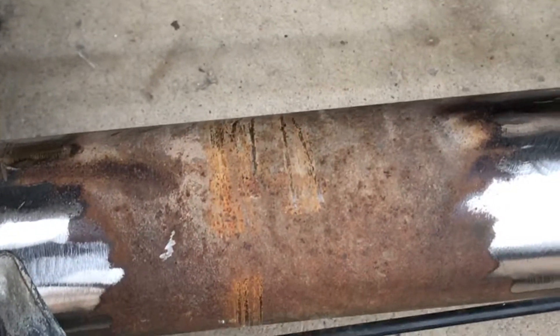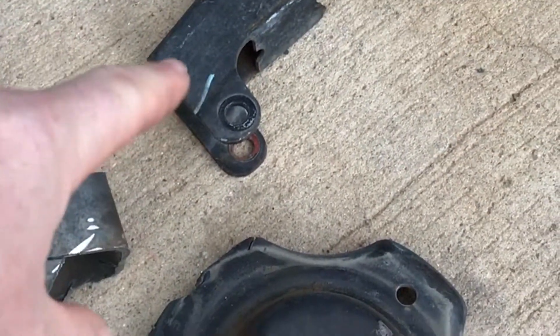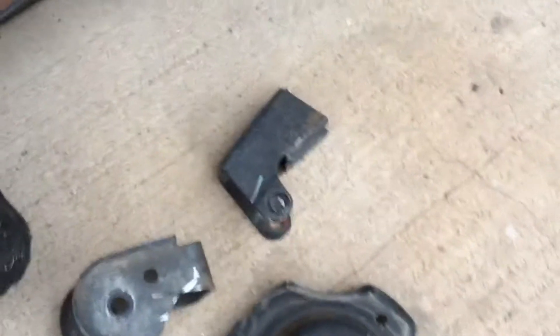It's a pretty common axle, easy to find at junkyards and certainly cheap enough. I've got it all cleaned up and ready to go in. I've got the old brackets cut off — you can see the tubes bare. These are the couple things you'd have to cut off if you want to use it: the control arm bracket over here, the shock bracket — which you might be able to reuse — and the coil spring perch, which is pretty much trash.